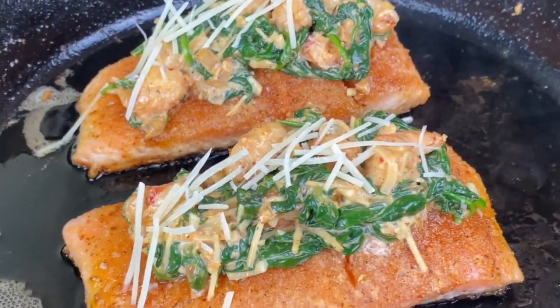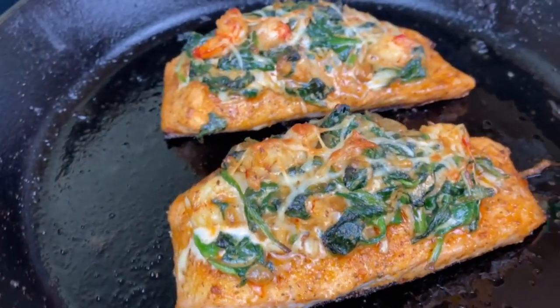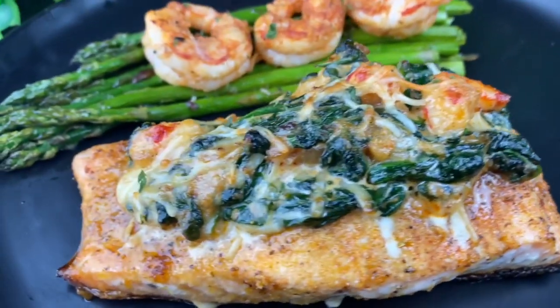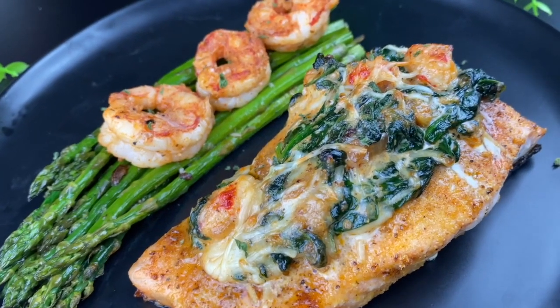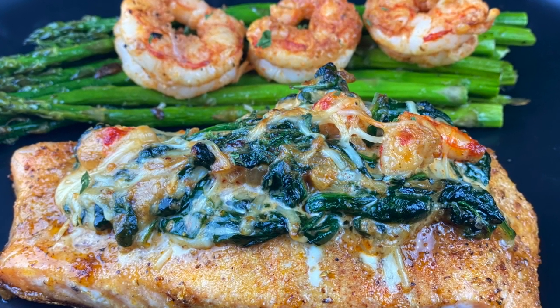After five minutes in the oven, I broil it for about two to three minutes until you get this beautiful color. Look at this — this salmon is perfectly cooked and super duper juicy. I have never had a juicier salmon! Plate it up with those whole shrimp and the asparagus, and this is a delicious meal. Thank you so much for joining me today in Kamira's Kitchen — goodbye!